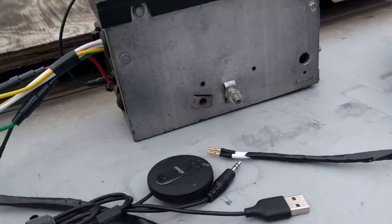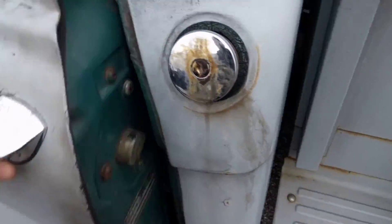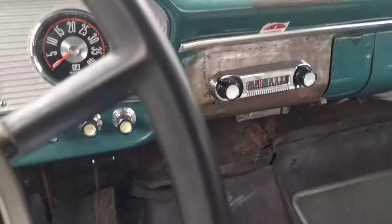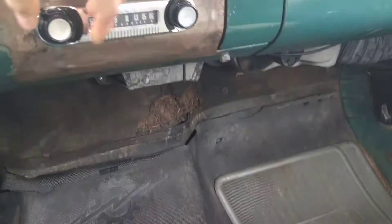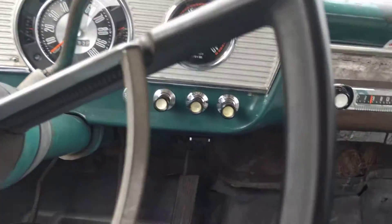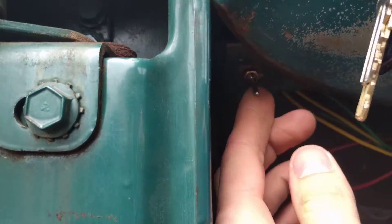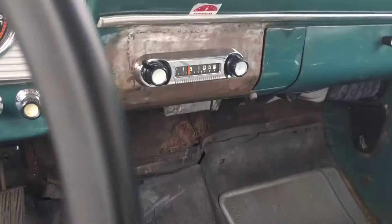If you're wondering how it works, I'll take you around here to my truck. Here's the radio. When you want to go to Bluetooth, you flip the switch right here. You hear the Bluetooth coming up?